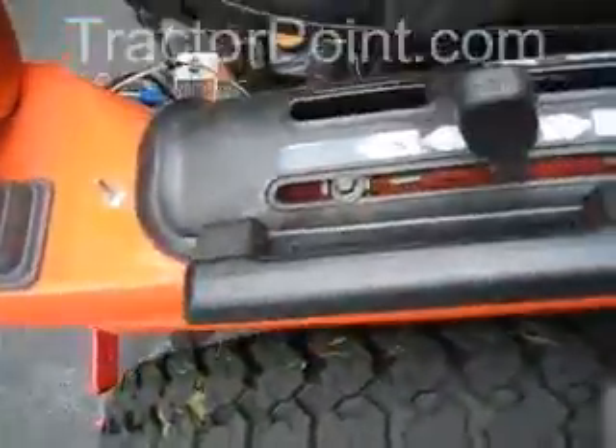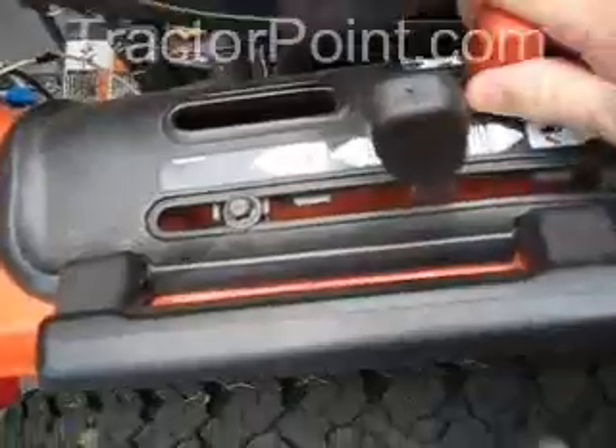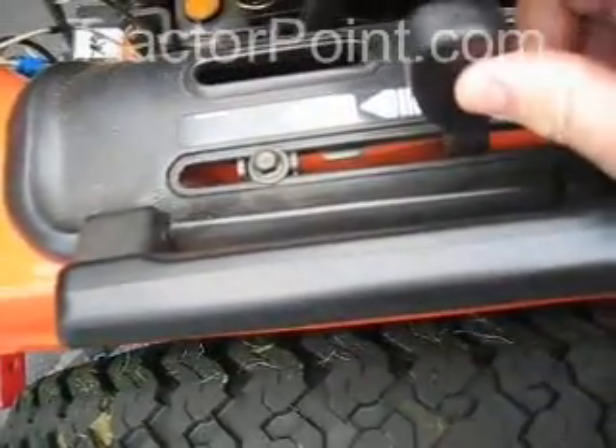So we come over here, we can see that we've got a lever for controlling the four-wheel drive, and here we have the quarter-inch valve. You can see that there's a little notch here.